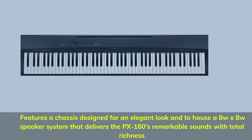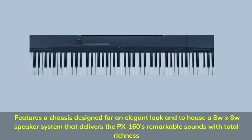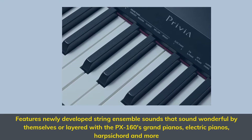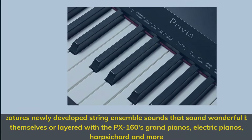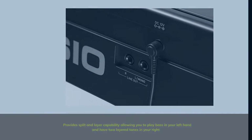Features a chassis designed for an elegant look, housing an 8-by-8 speaker system that delivers the PX160's remarkable sounds with total richness. Newly developed string ensemble sounds that sound wonderful by themselves or layered with the PX160's grand pianos, electric pianos, harpsichord, and more. Provides split and layer capability allowing you to play bass in your left hand and have two layered tones in your right.